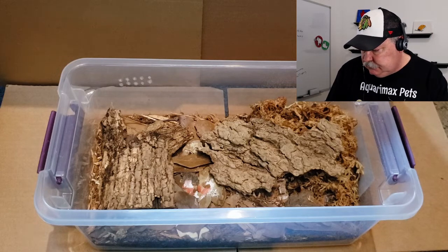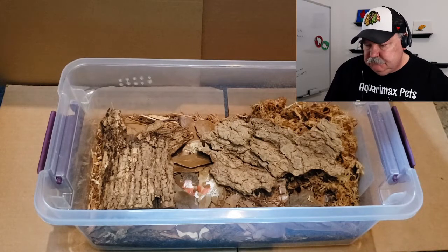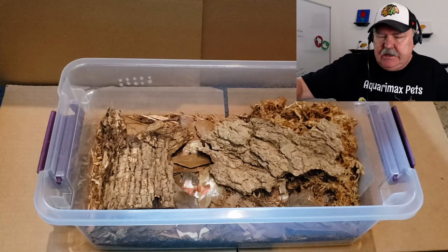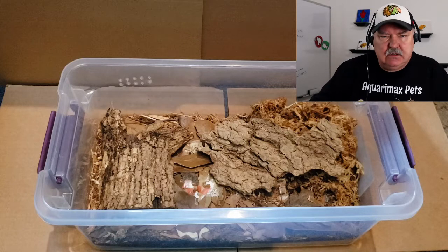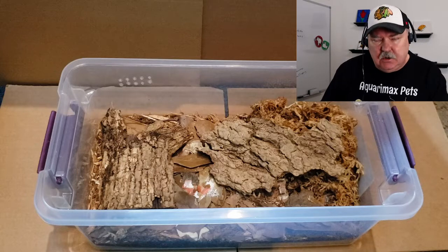Paul has a corner of sphagnum moss which he keeps wet, since the Hassies tend to like an arid setup. He has a moist area and is keeping that under control. He has a large dry area in this enclosure, which we'll talk about a little more later in the video. But so far, everything is just right on.